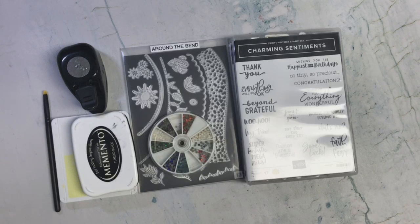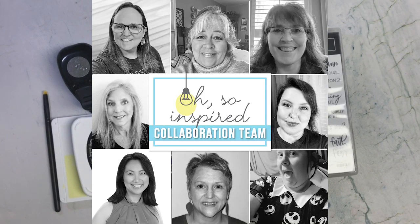Today I'm sharing the card that I created for this month's Oh So Inspired. I am part of this collaboration team organized by Alicia from Call Me Crafty Owl. To see the videos that the other team members have created, you can click on the hashtag in the title. If the hashtag is not working as it should, then use the playlist link in the description box below instead.